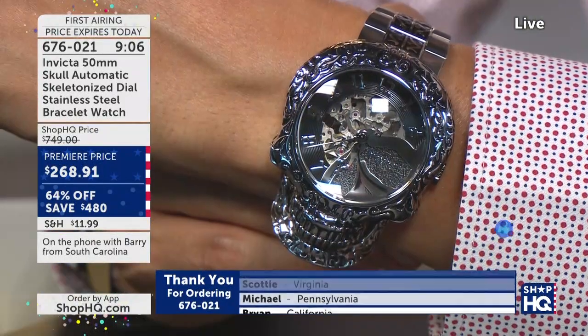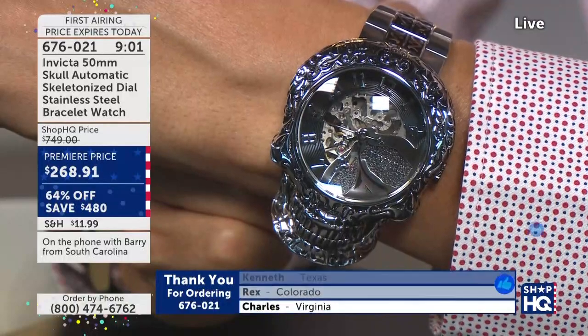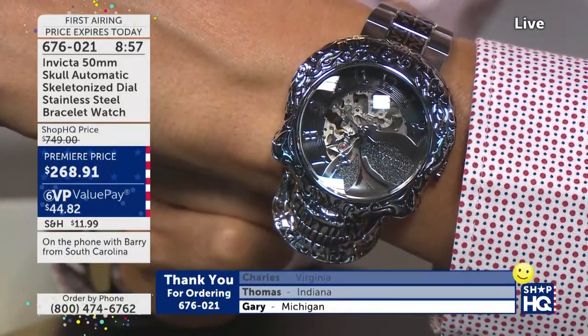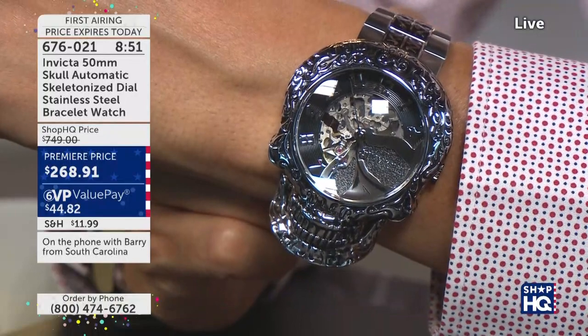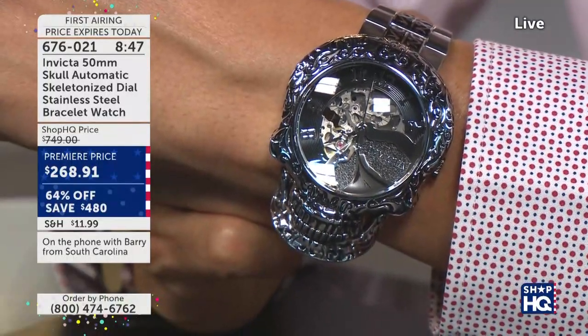Well, I have one of the aviators — you remember when you did the red one? It says that on the back of it, but it doesn't glow at night. I haven't tested that out myself, but you just put it underneath daylight. If you go outside and then go inside, Barry, you should be able to see that light up quite well.